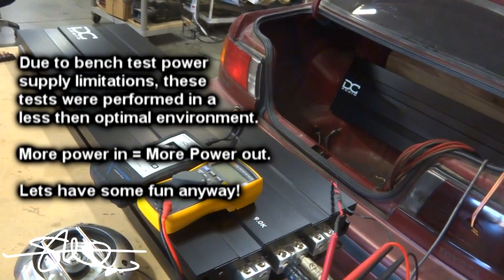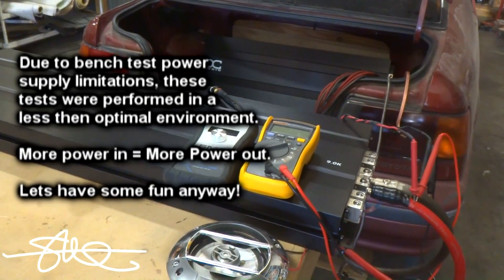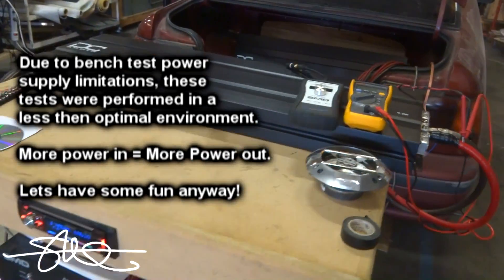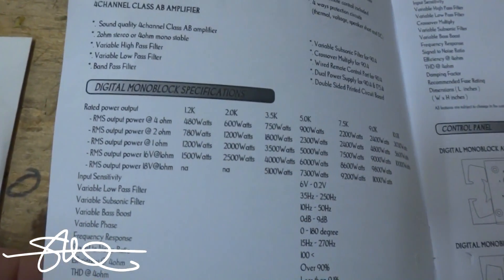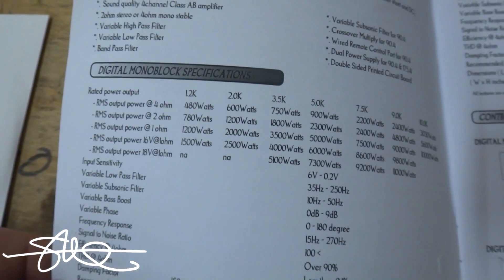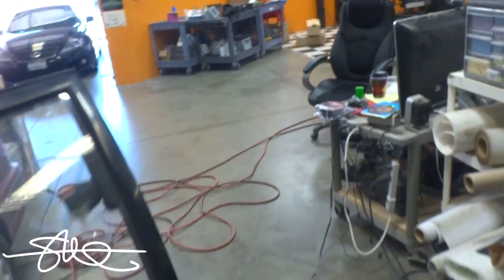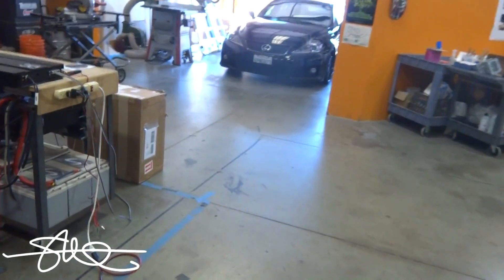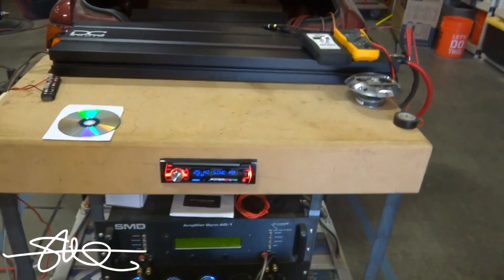Eventually I'll have more power, but at this time I can only supply it with what I've got. Everybody wants to see Amp Test Tuesday — they want to see the DC Audio 9.0K. You've seen me do other DC Audio amps and they've made their rated power no problem. So I don't want this amp to suffer because I can't supply it with the right amount of power.